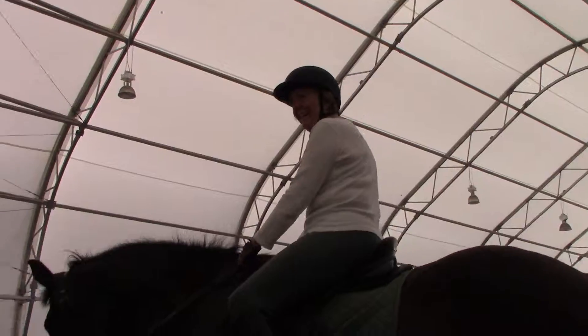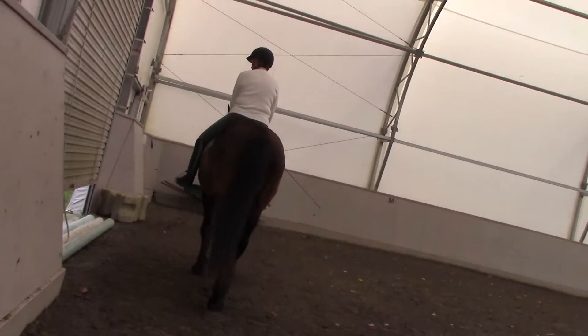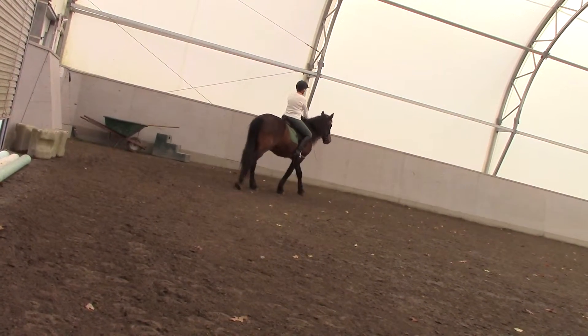So what should I be doing? So when you do put right leg on, I want you to give a little forward aid, just to keep him going through it. Otherwise, he'll try to break through it.